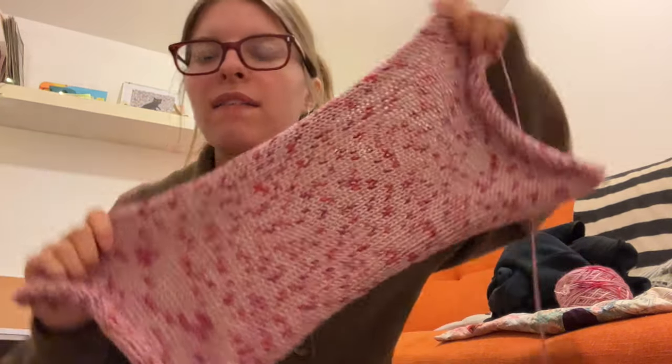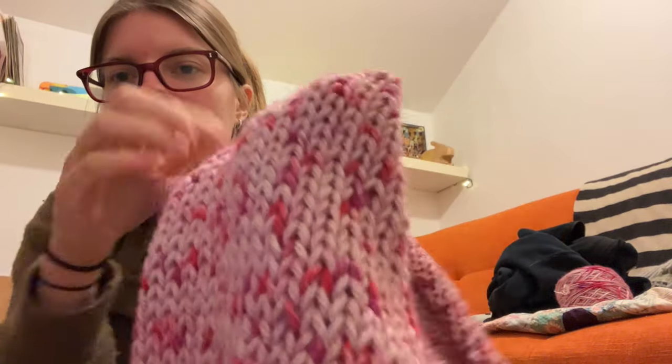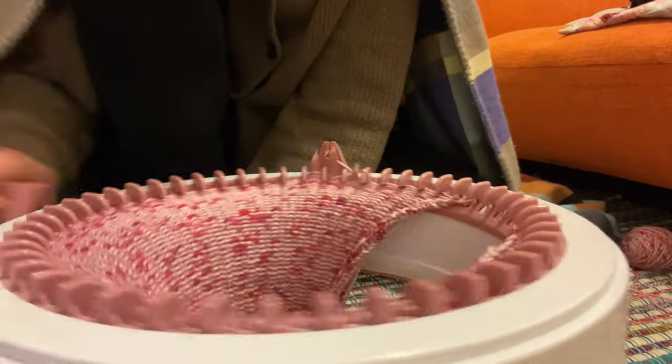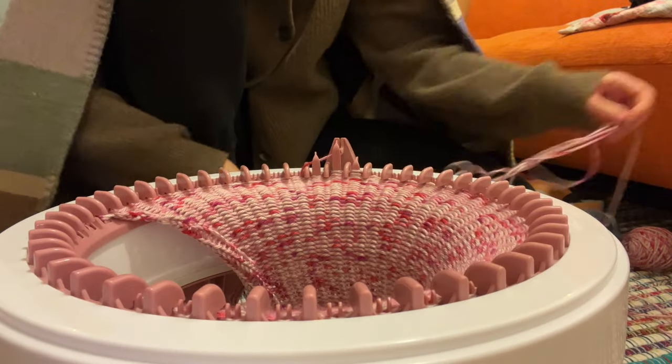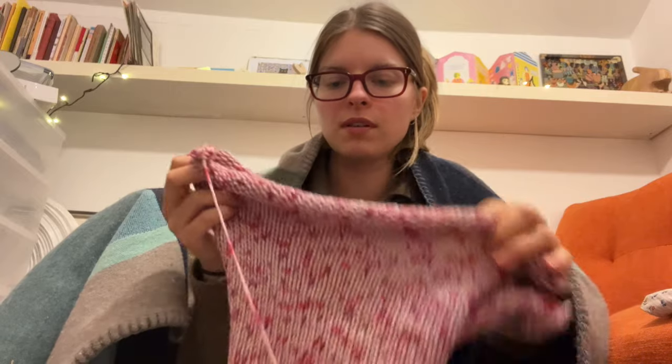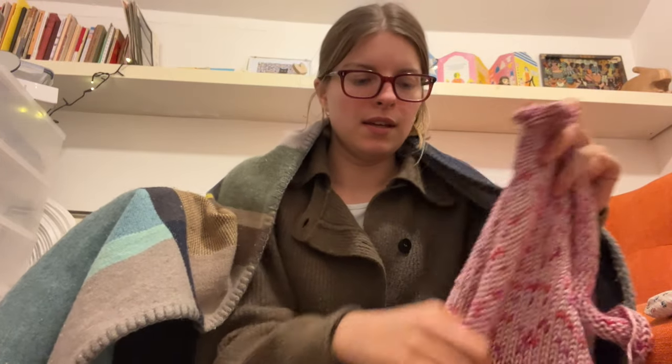I've just completed my first panel and it's turned out really nice - it's super soft and silky. I'm working on the second panel now, which is exactly the same thing. I did 100 rows. I've completed two panels - the front and back of the top. Now I'm going to make the sleeves, using the same number of needles on the machine, but instead of 100 rows I'll do about 120.